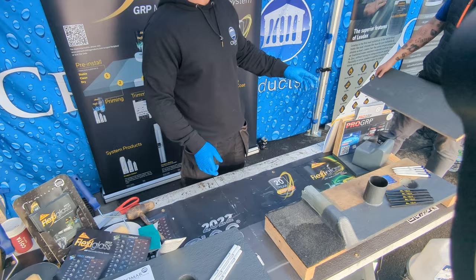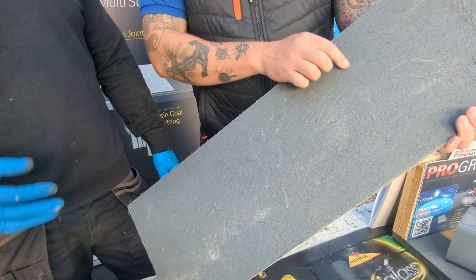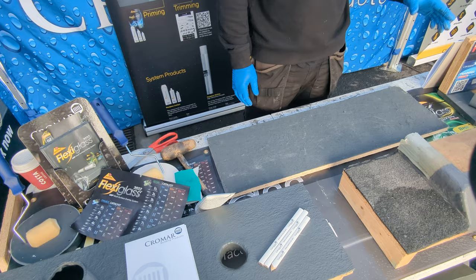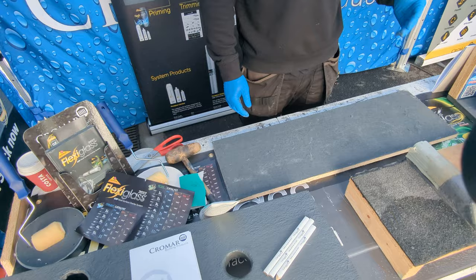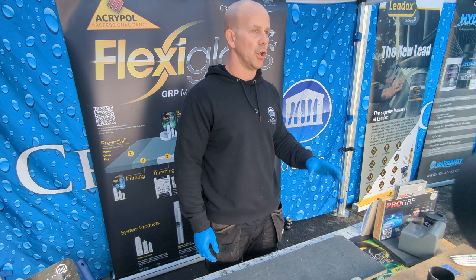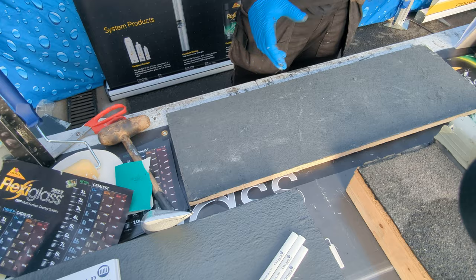Next we're going to go over an existing failed GRP roof. Unfortunately there are people who don't do it well — some mess up a roof and don't go back to fix it. This system will work as a repair system over an existing GRP. With regular GRP, if it's been done wrong or failed, you cannot go directly over the top — it doesn't bond and will flake off. To repair a regular GRP roof you'd have to belt sand all the top coat off, get back to the resin, clean with acetone, re-resin and re-top coat. That's a lot of work most roofers won't want to do. But because Flexiglass 2022 bonds to existing GRP, you can repair roofs quite easily.